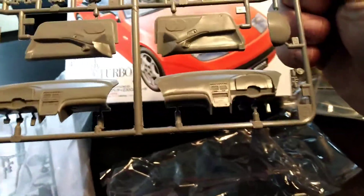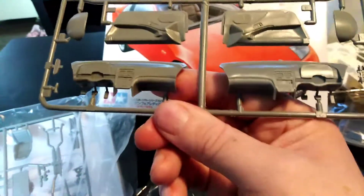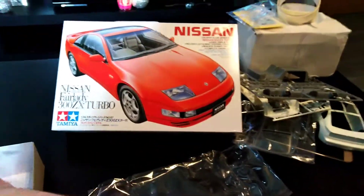Suspension, door cards — very nicely detailed door cards. As you can see, they are not badly moulded at all; great detail in them. They may have left or right hand drive dashboard. I always go for my side, like the right side, because that's what it is, you know.